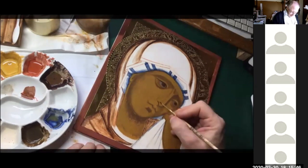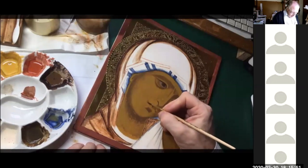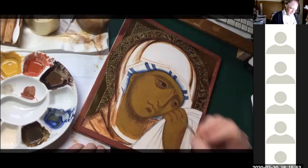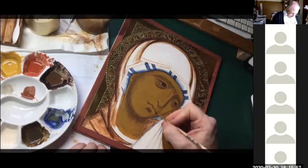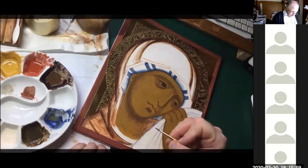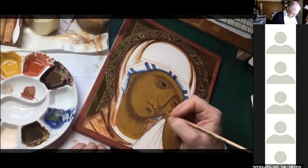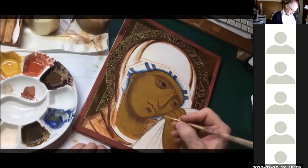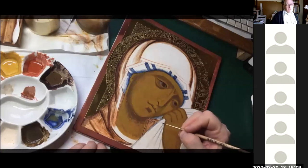You see how that shadow has just made the nose pop. Then the corner of the mouth — see the effect that's having. Do it at the other end as well. You see it's beginning to give the mouth extra expression.